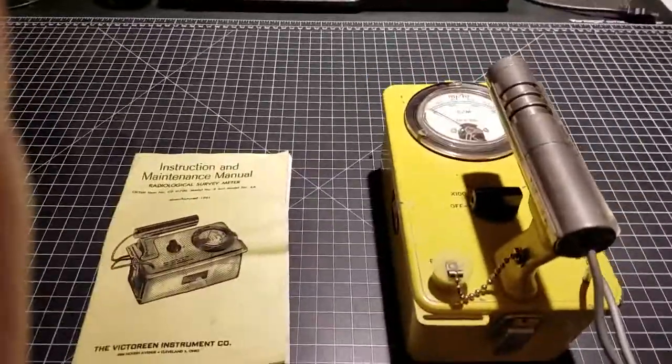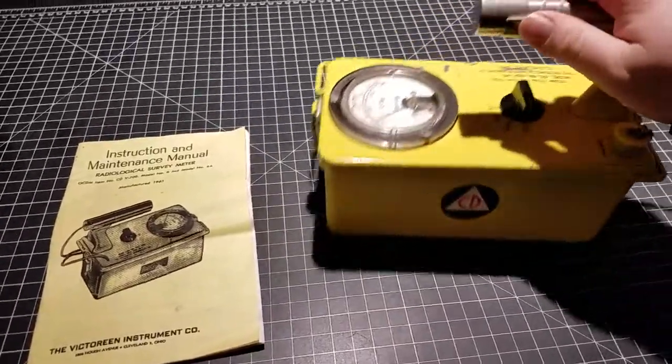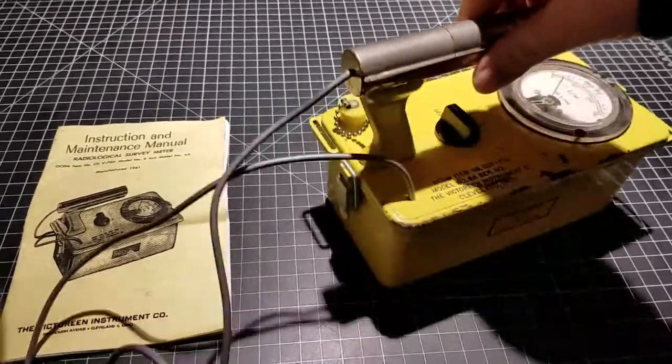Hey guys, welcome back. Josh with another video, this one on the antique CDV-700 Geiger counter I just got.